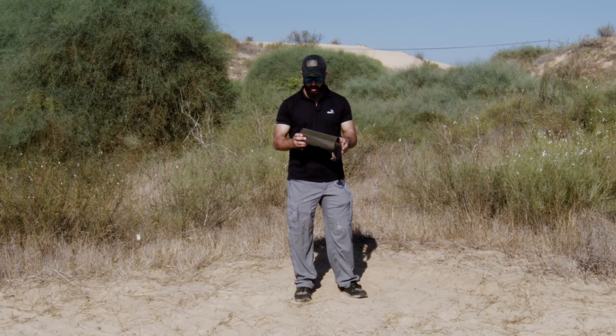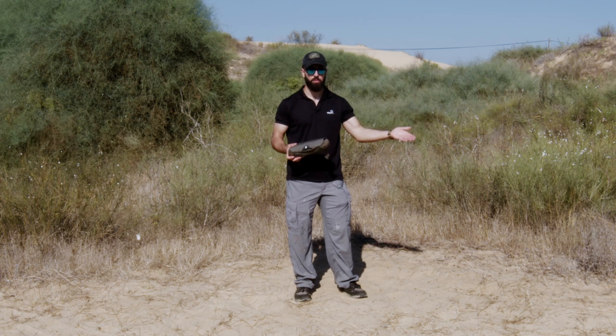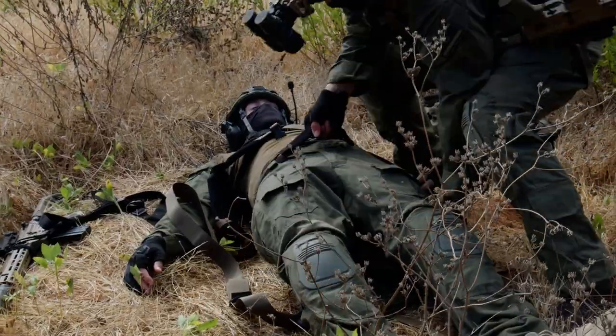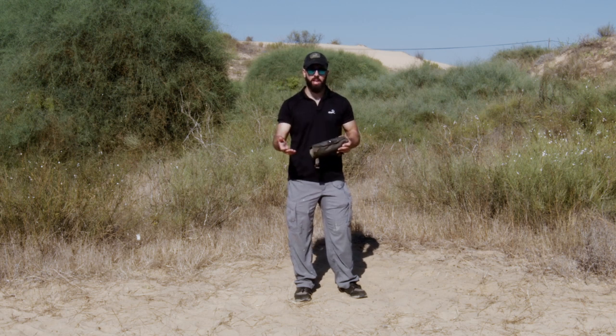This is something that individual soldiers can wear on their gear and then quickly deploy. You can use someone else's if everyone has one, or you can have one for every three soldiers or every two soldiers. You simply deploy it — open it up, put it on the injured person, and put on the injured person because you're basically turning them into a piece of gear.